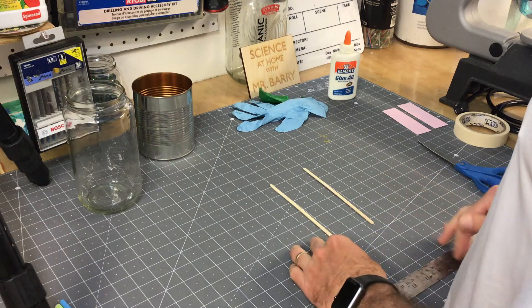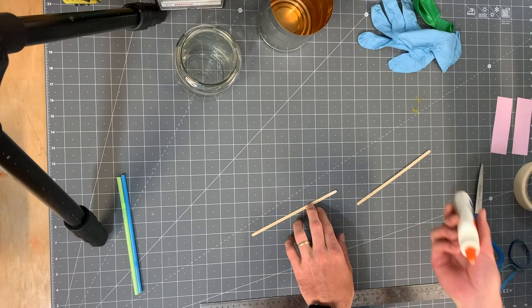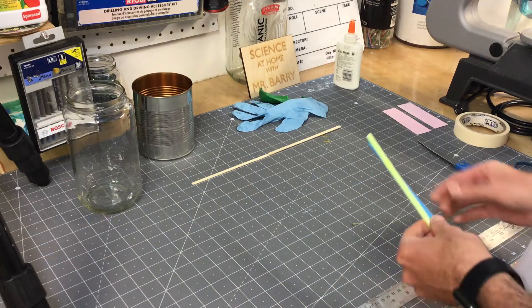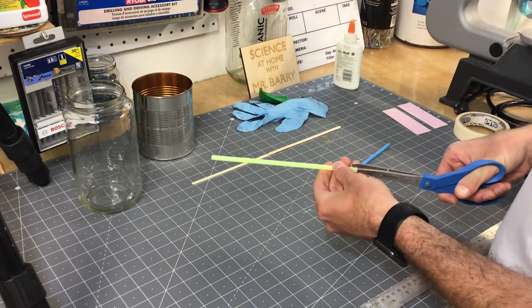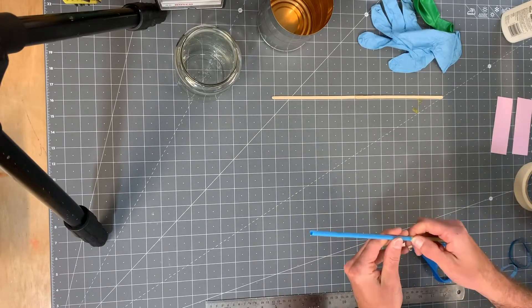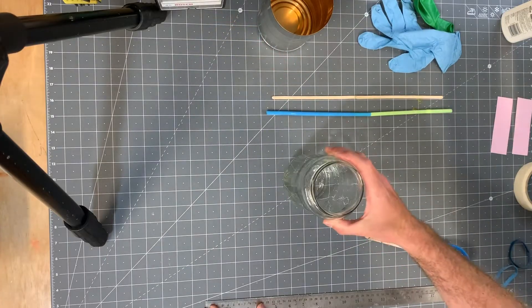I'm starting out here by making the lever arms for the barometer. The longer they are, the more accurate and more of a difference you're going to be able to see in pressure readings. So I took two coffee stirrers and stuck them together, and then I did the same with the straws. For the straws, I just cut a little slit in one end, and that allowed me to fold it over and stick it inside of the other straw. For the coffee stirrers, I just used regular white glue.